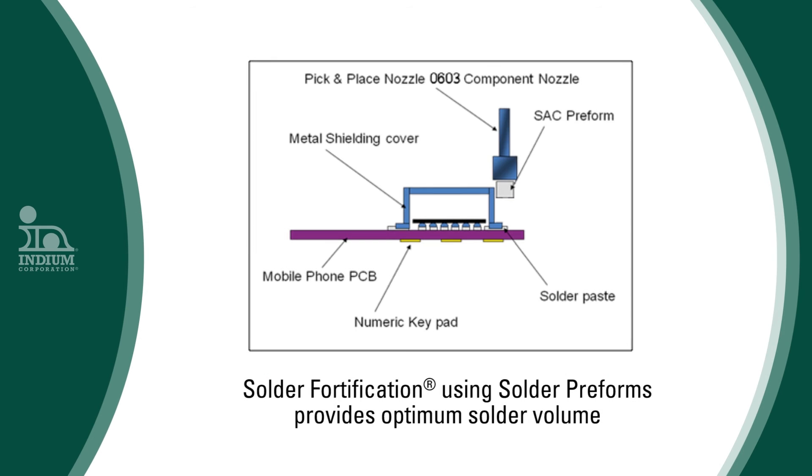Many of the new, highly dense mobile phone designs often make it difficult to print enough solder paste to form an effective solder joint to connect the electrical shields to the printed wiring board pad. In such cases, the shield will not perform its electromagnetic and electrostatic discharge protection tasks. Solder preforms are often used in such solder-starved conditions. This process is called solder fortification.